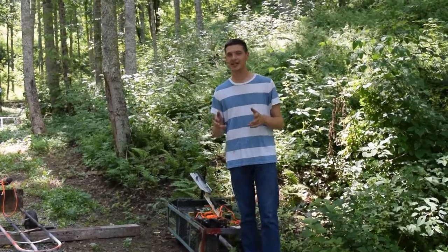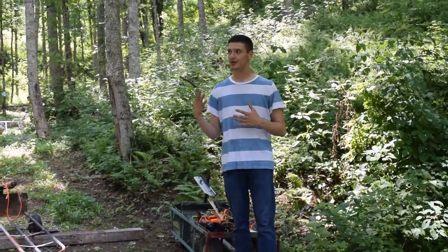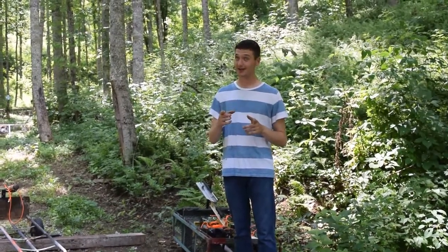Hey guys, Appalachian Empire here today with another gun review. Today we're doing something — finally we got a new gun to show you guys, so we're doing something a little cool today. I think it's cool. But it's no $15 AK, that's for sure.